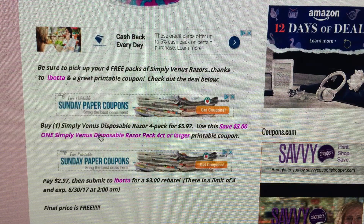Remember, there's a limit of 4 per receipt so you can do 4 at one time. Submit your receipt, but it must be done by June 30th at 2 a.m. So keep that in mind — it will make them all completely free.